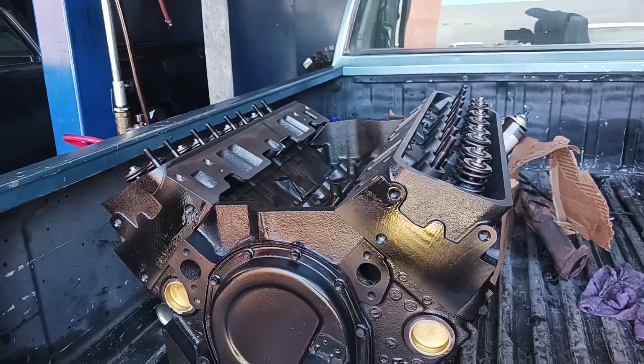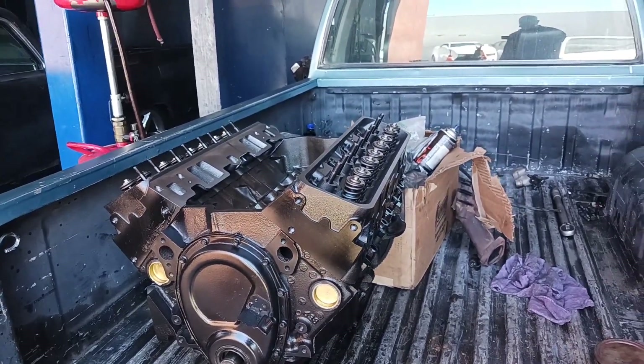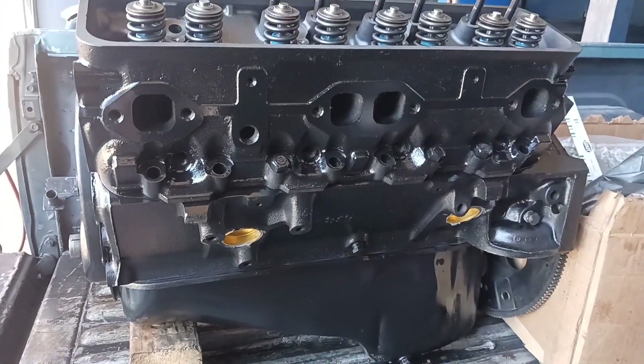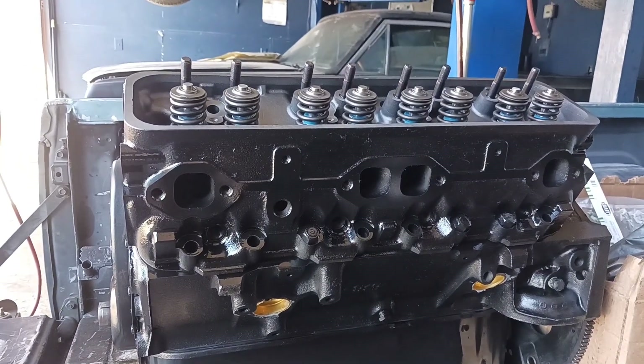Let me take a look at the back of the engine — that's all. Makes it look good. I have the shape of the engine.